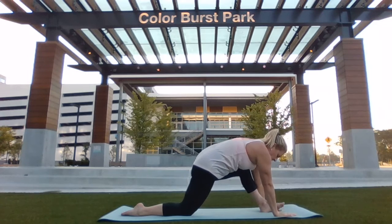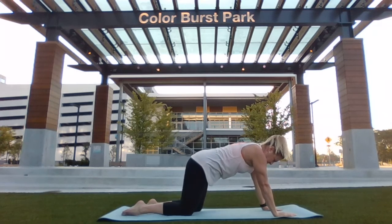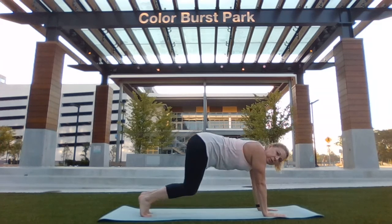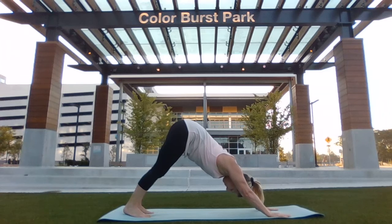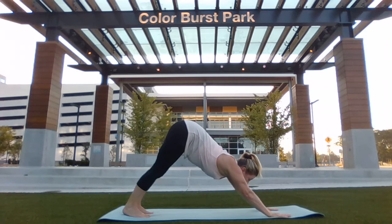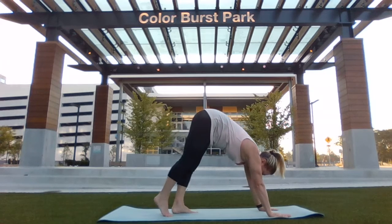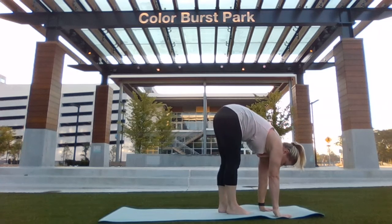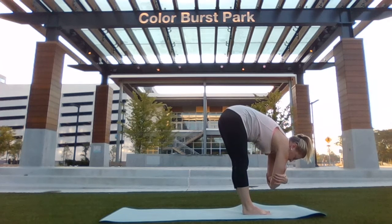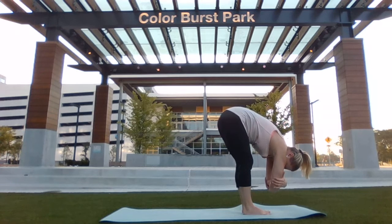Both hands back down toward the mat. Return the front leg back to a tabletop position. Tuck your toes under. Lift your hips back into your downward dog. Looking towards your hands, slowly walk yourself forward. You're now into a forward fold. Grabbing both elbows, let your torso hang down. Soften your knees.